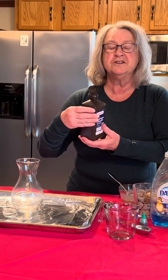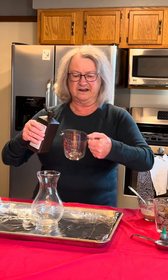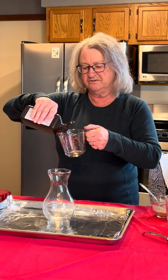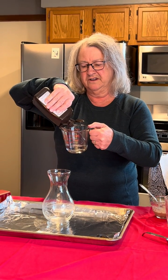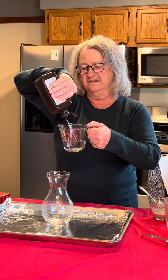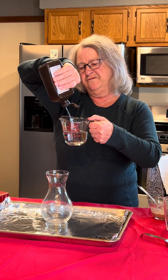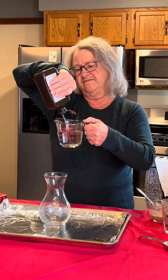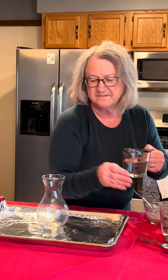The first thing we're going to be doing in our experiment is measuring out hydrogen peroxide. Now kids, hydrogen peroxide is not something you want to put in your mouth — as you all know, in science, we don't taste anything. So we're going three-fourths of a cup. There we go — three-fourths of a cup, into the vase.